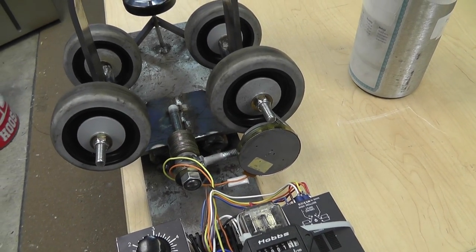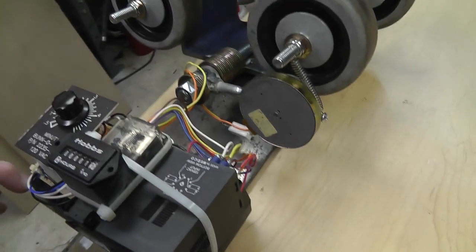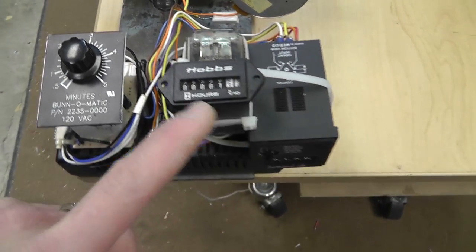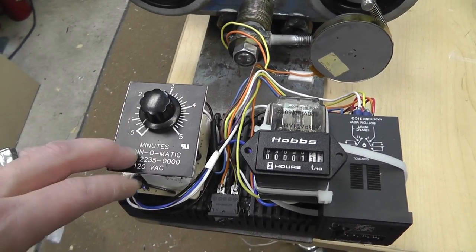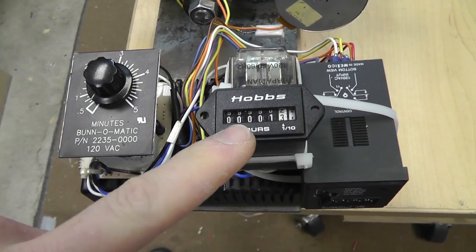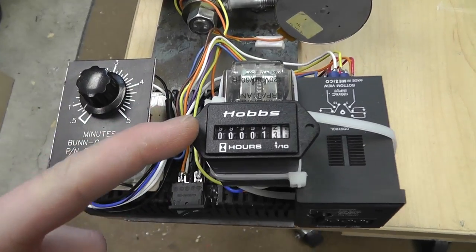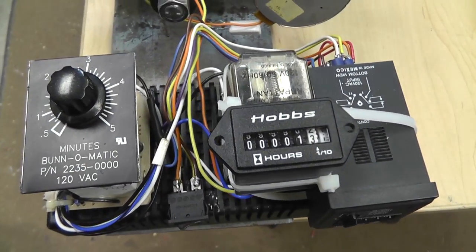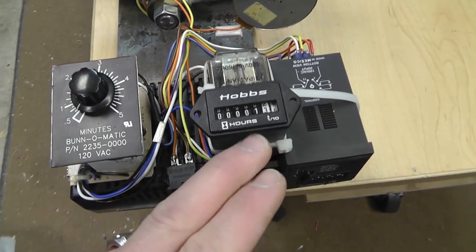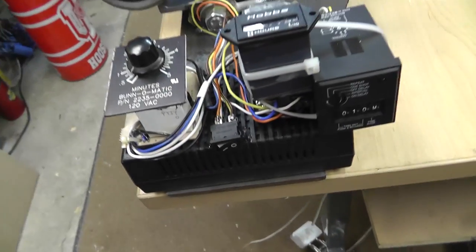This relay just switches the polarity of the motor, so it runs one way then the other way — it reverses the polarity of the DC voltage coming out of the 24-volt power supply. Originally I didn't have this timer and had to manually watch it. I had a couple of these timers that I took out of something brand new and never found a good use for, so I strapped one on. You just connect AC power to it and it'll run.